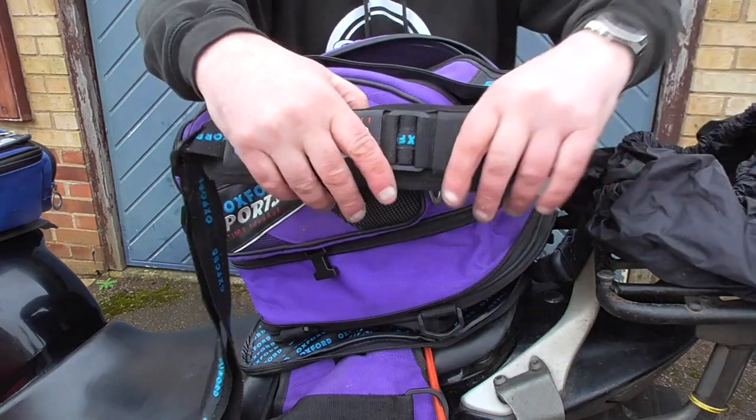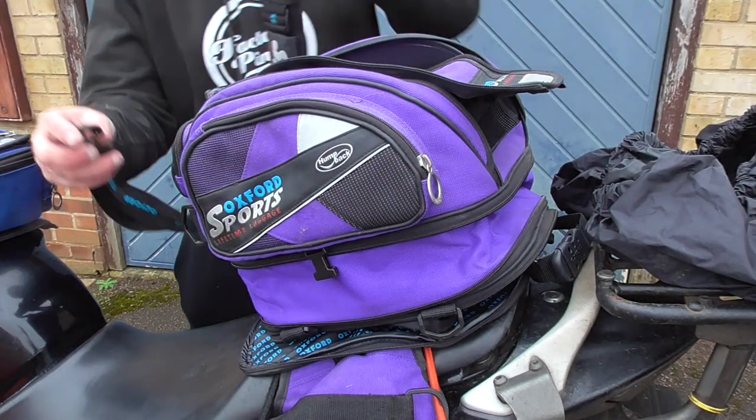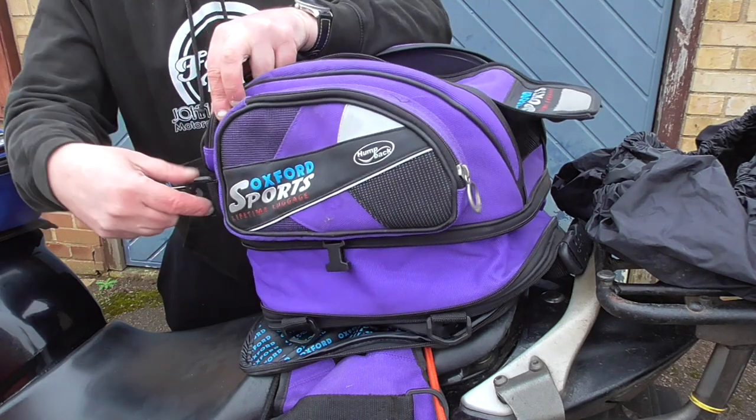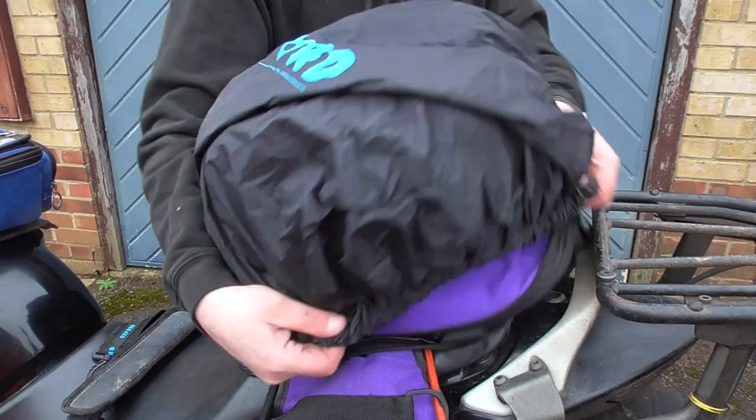Talking of shoulder straps, it comes with two, and they simply clip on as they did on the tank bag. This time the rain hood is the correct one for the job, and fits over the fully expanded tail pack.